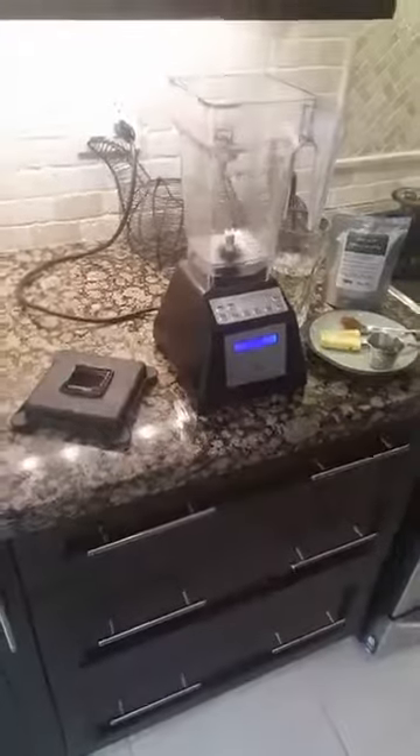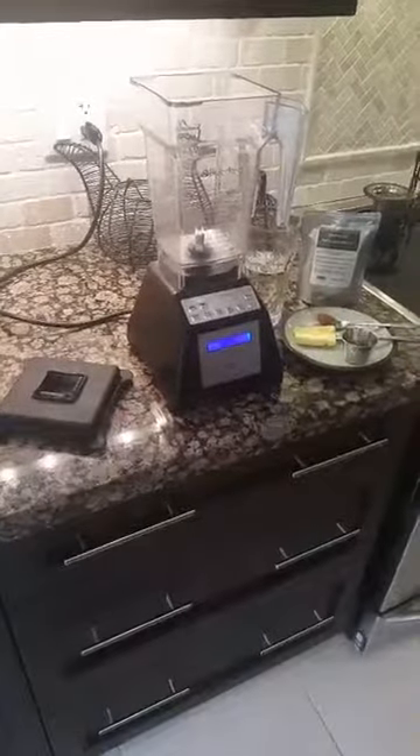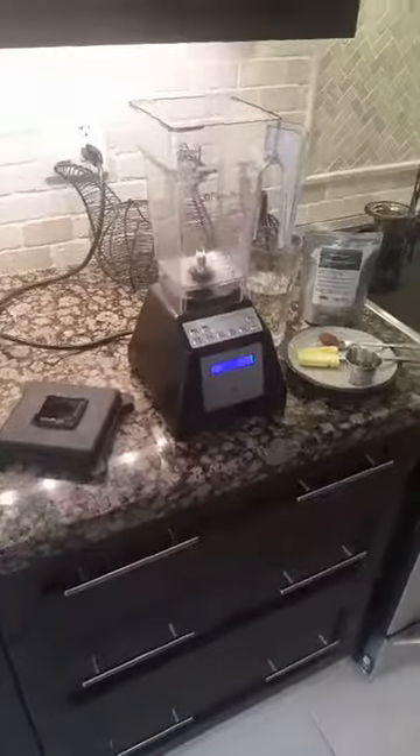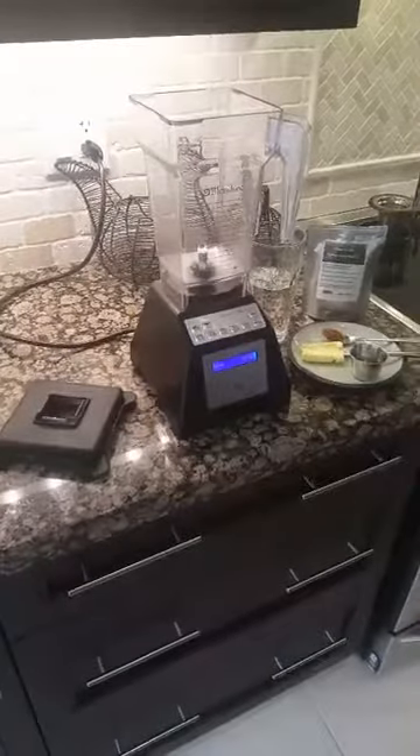Hey, good morning everyone! It's Simon here from instantteas.com and one of the things I wanted to show today was how easy it is to make bulletproof tea instead of bulletproof coffee with our instant tea.